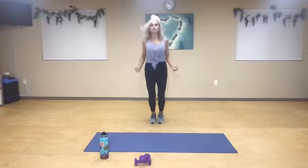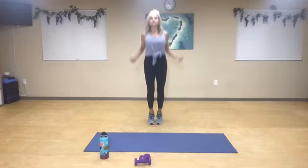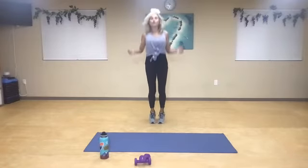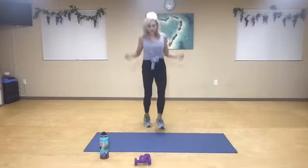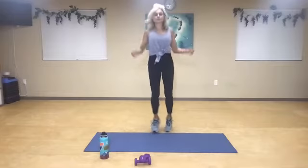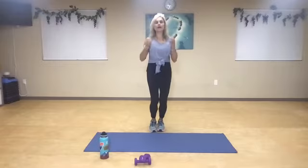Nice deep breath in. Backwards jump rope. Inhale. Exhale. We want to jump at least 50 times a day — grease that bone density. Half time. Deep breath in. Keep going. Tap your heels. You can step, tap your toes. Nice and soft, you guys. And relax it.